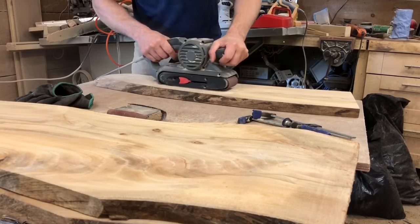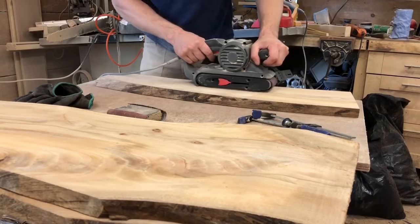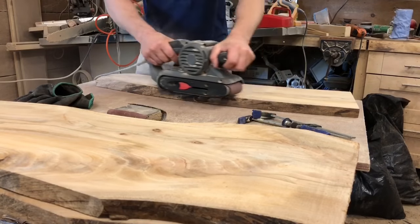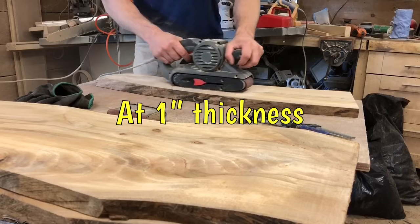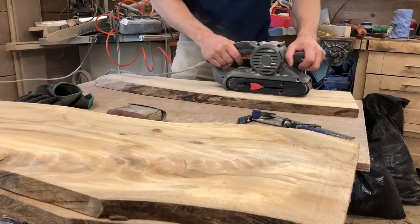When Elm wood is fresh cut it has quite a strong unpleasant smell, but it goes away as it dries, and it dries fairly quickly due to the open-fibered grain structure. If I grab a piece with around 25% moisture content and put it in my living room, it usually dries out in only a few weeks and will drop down below 12% moisture content.